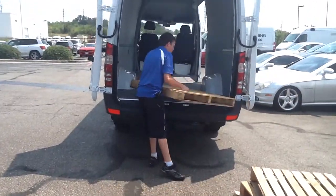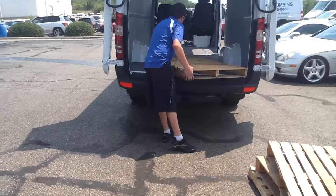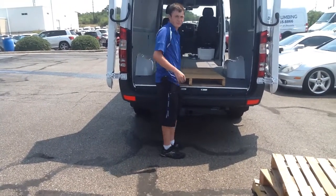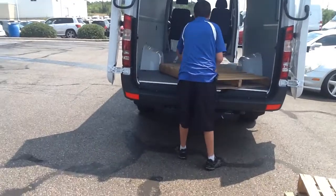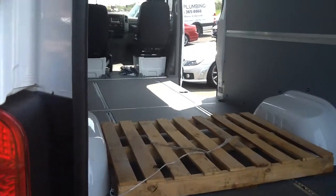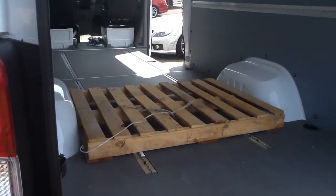Now these are pallets that are 48 inches wide and 36 inches. Turn it sideways, Matthew, so we can show everybody how a 48 inch pallet fits right in there. Look at that, right in there. Now go ahead and put the rest of them in.